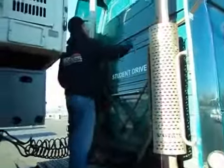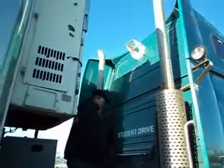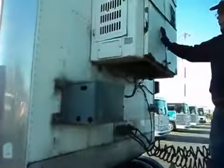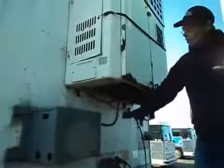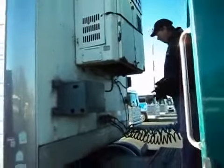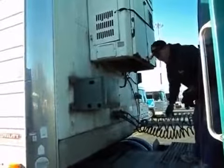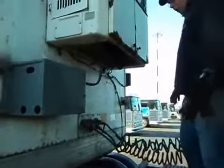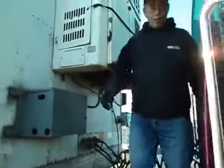My cross members here are secure. I see no new damage on the back of the tractor. Back here, this is my reef refrigeration unit for my trailer — it's secure. My battery box is secure. Air lines and electrical lines: no audible leaks from my airlines, no cracks or abrasions in my electrical line.